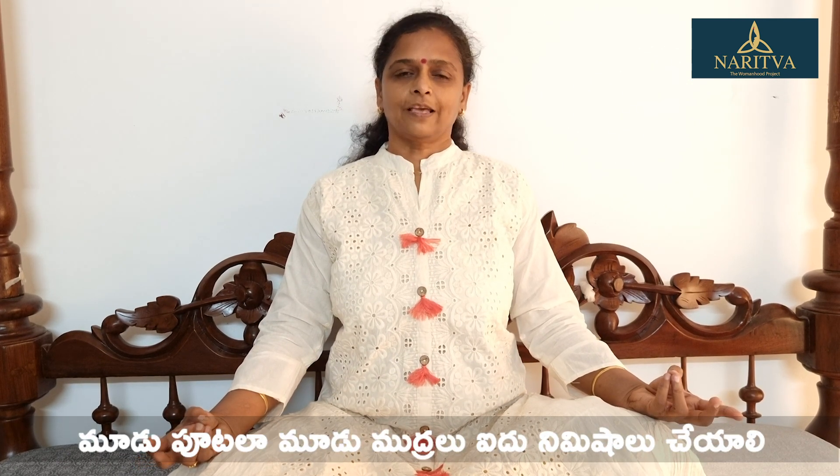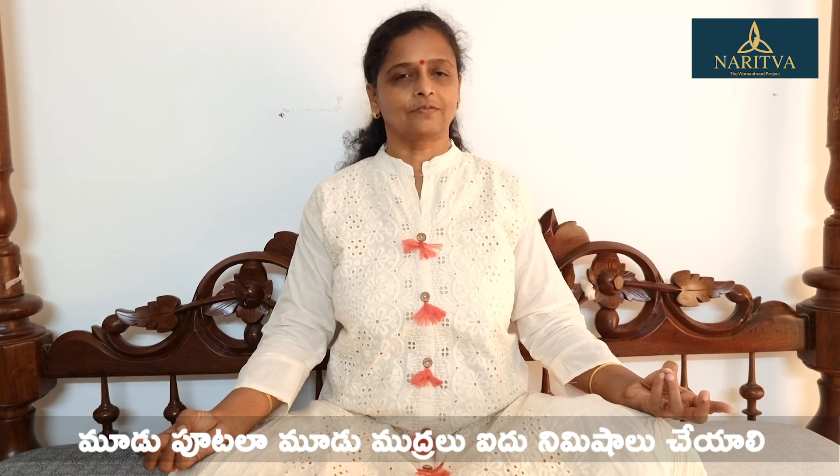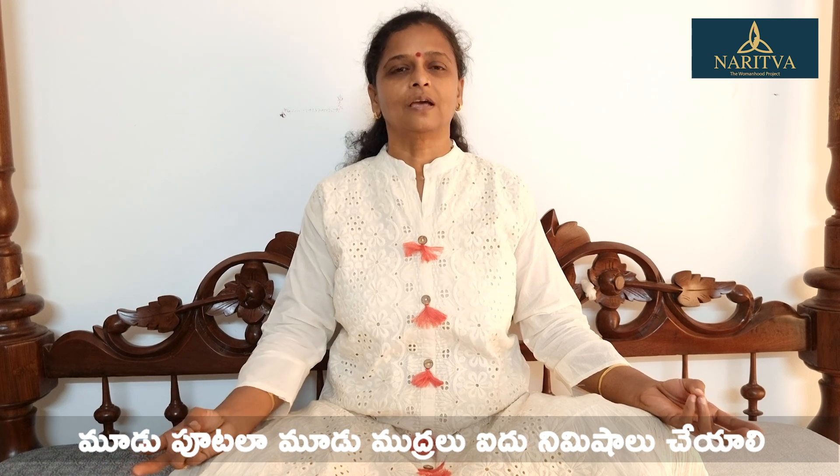We will do slow deep breathing, and we will do the same thing. This is the same thing for the 3 herbs.